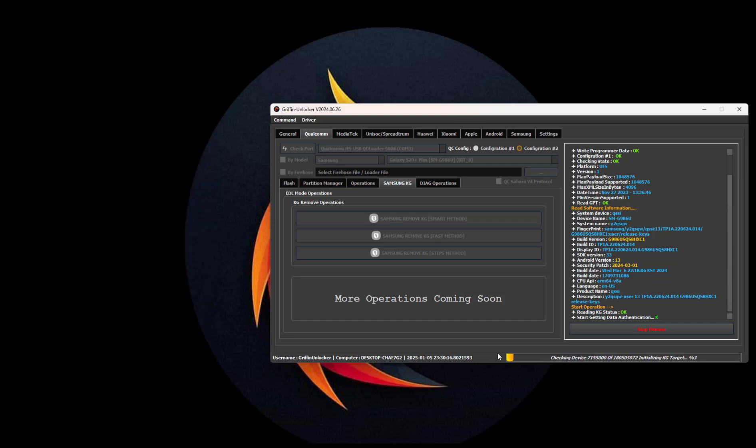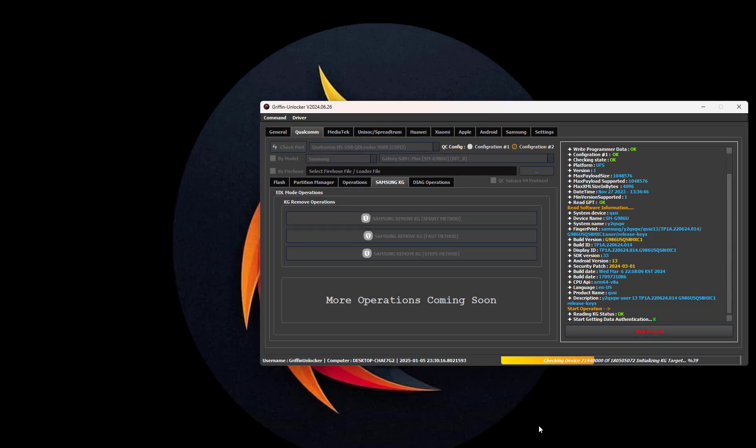It is processing the data now. We will wait and come back after it is finished.